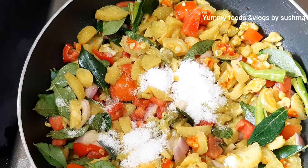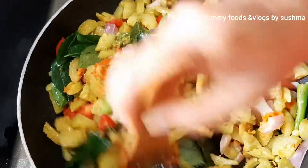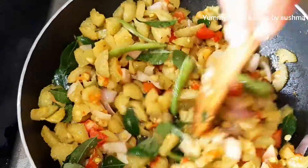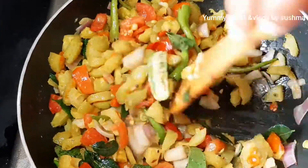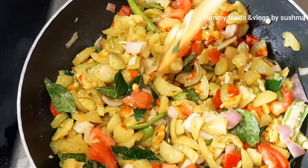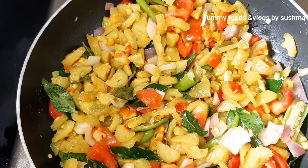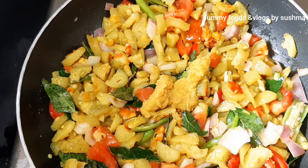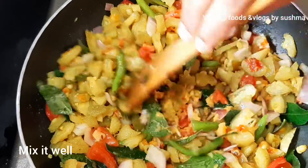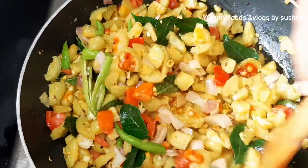We need salt. We will mix it all together and fry it in the pan. We add 1 spoon of ginger garlic paste and mix it in the pan.